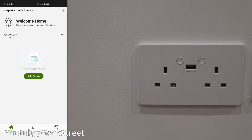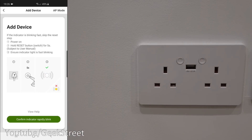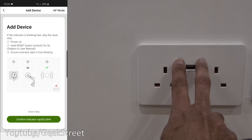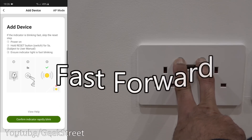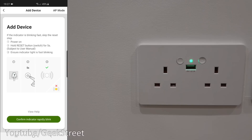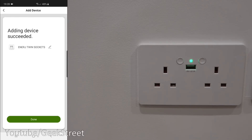To set up this smart socket, click plus, then socket Wi-Fi. Now we need to get the socket blinking to accept a configuration — just hold the two buttons for about five to ten seconds. There you go, it's flashing rapidly. Click 'confirm indicator rapidly blink'. Now I have to enter my Wi-Fi password — and it highlights that only 2.4 GHz Wi-Fi is supported. Let me enter the password off camera.